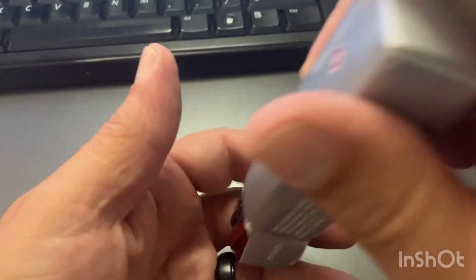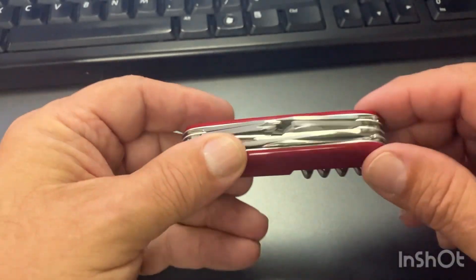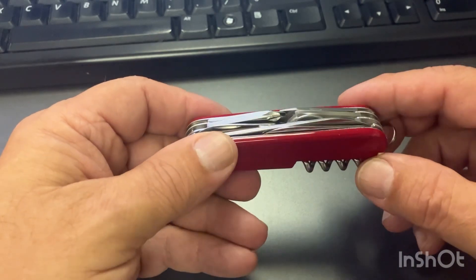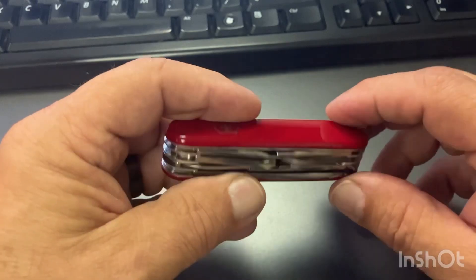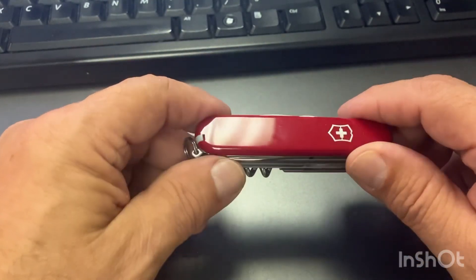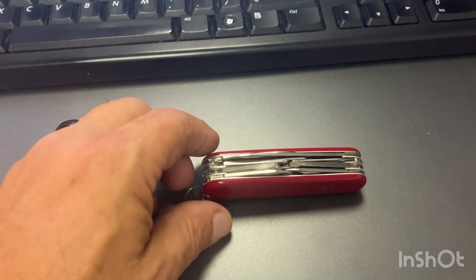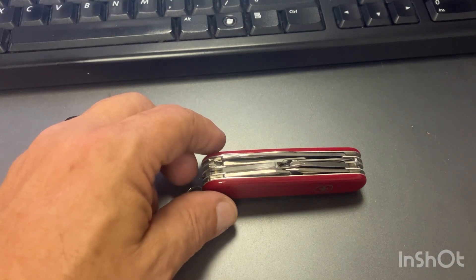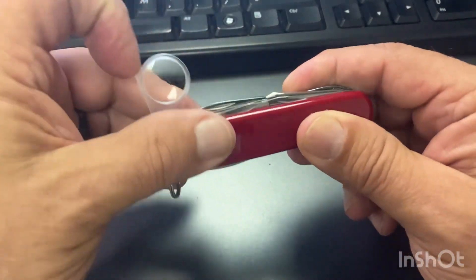I really don't carry these four-layer knives. Three layers for a Victorinox in the pocket is about the limit for me, but I wanted this one, and I'll tell you why. It's got a couple features I really like on it, and one of those features is this magnifying glass.